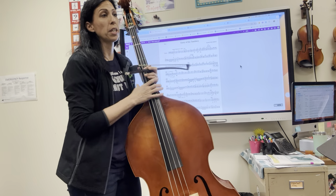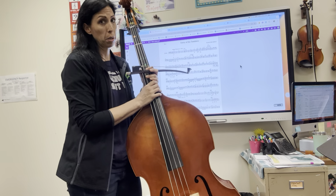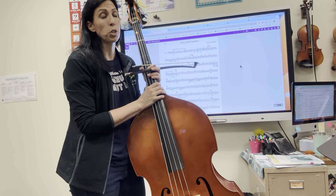Hi, this is a practice video for Elliott Del Borgo's Entry of the Tumblers. This is the string bass part and the recording will be at concert tempo, which is quarter note equals 126.